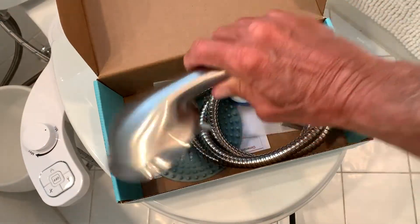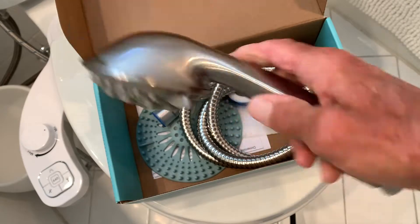I've already taken it out of most of its plastic. The shower head looks awesome — I like it. Let's put that over here.